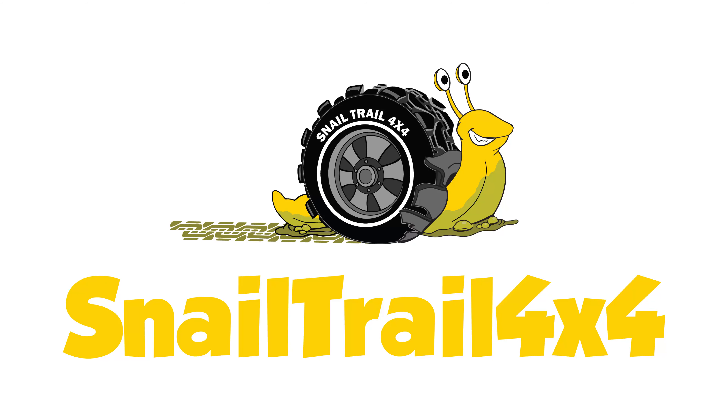Today we're going to be installing a blackout emblem kit on the annoying chrome pieces on these Toyotas. Welcome to Snail Trail 4x4, I'm Jimmy Jett. If you like building Toyotas and going off-roading, then this is the channel for you. Hit that subscribe button down below.